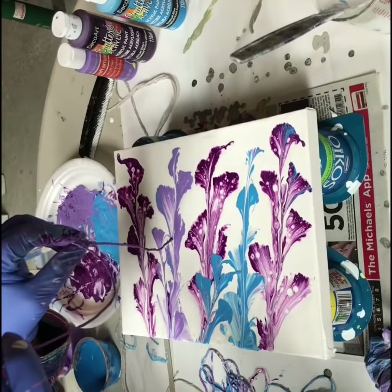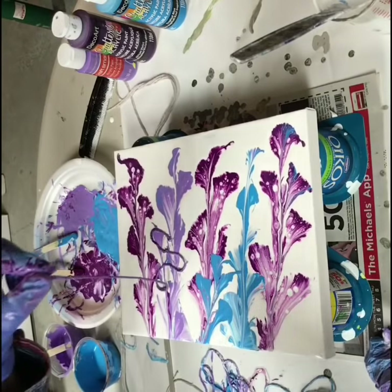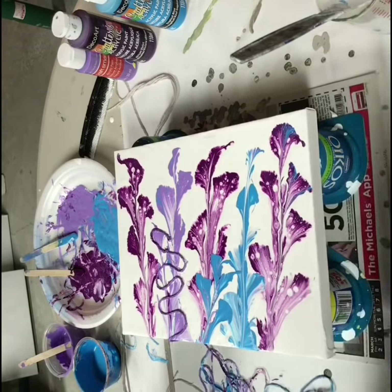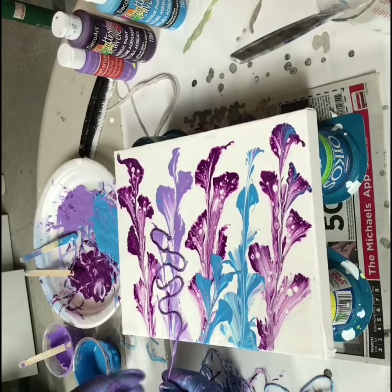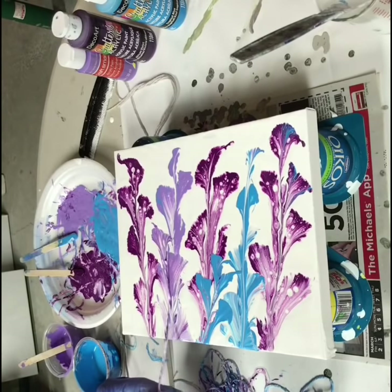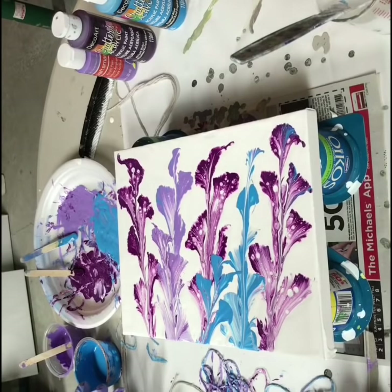Well, I messed this one up. So maybe I'll just go over this one a bit. Let's pretend there's a flower in front of it. I don't think the dark's going to come out very much on this one because I think I ran out of it. Pretty, pretty, pretty. Well, what do you think?